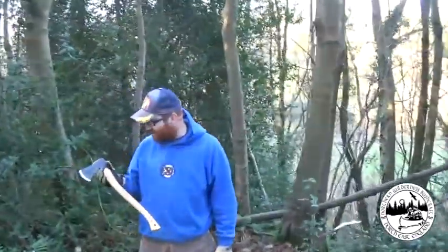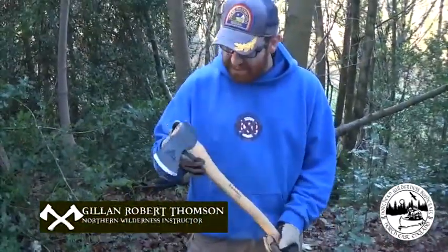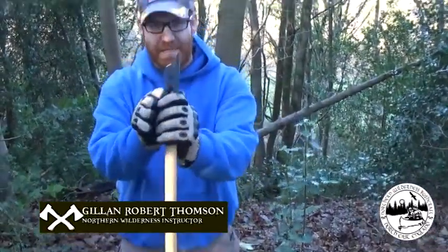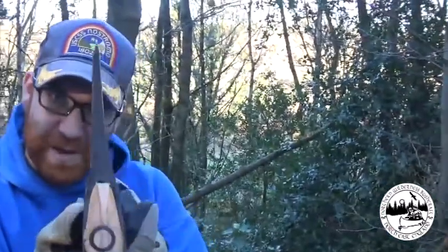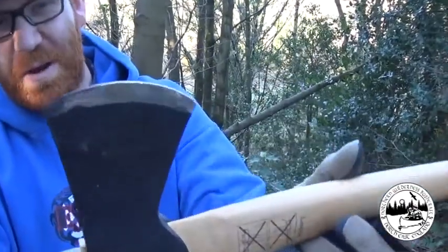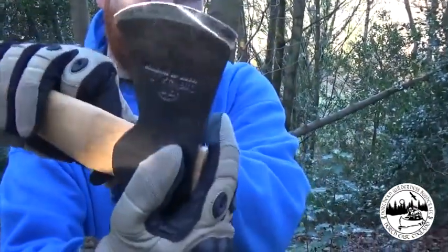It's actually the same as what Steve's had for a while — it's a Hultafors Classic Hunter's Axe. So it's not very big. You can see the actual shape of the blade — it's beautiful. I haven't done any stropping on this, and it's just razor sharp out of the box.